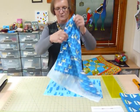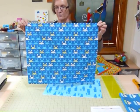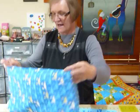A fat quarter is approximately 18 inches along a selvage and half the width of a fabric — somewhere in the order of 21 to 22 inches wide. I'm going to fold that in half.